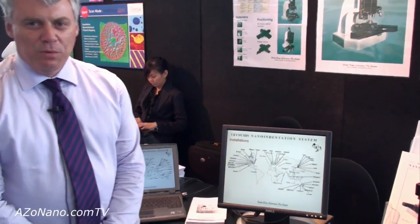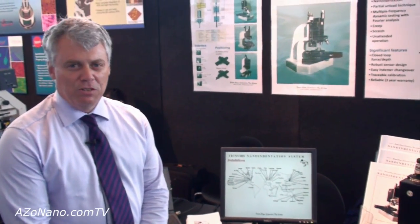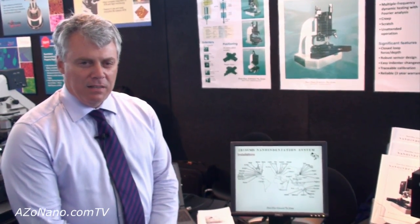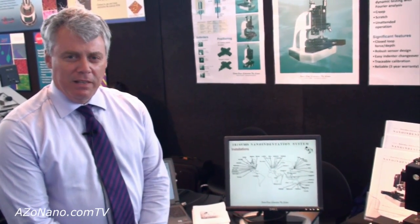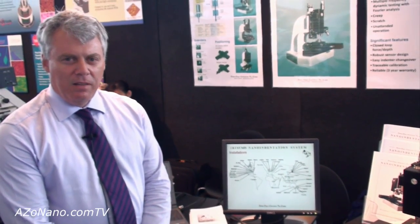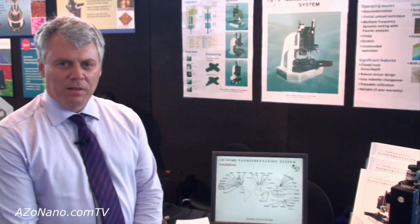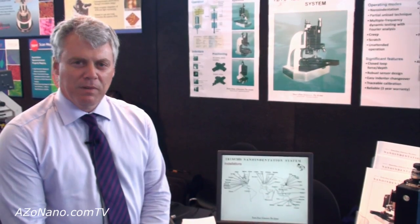We sell this system all over the world, and it's typically used by university research departments and large-scale research organisations like Ford and GMH, people like Intel — those in the semiconductor industry — anywhere where there's a need to measure the mechanical deflection and properties of micron to sub-micron mechanical specimens.